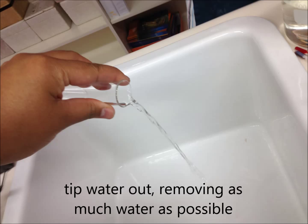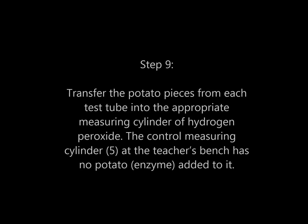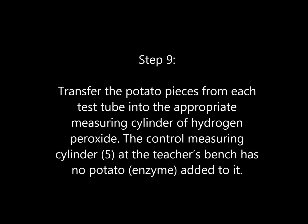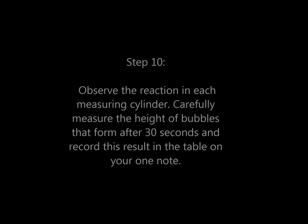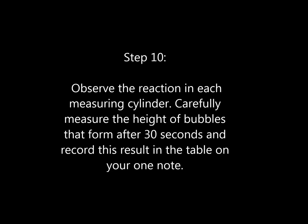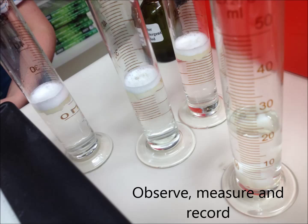Transfer the potato pieces from each test tube into the appropriate measuring cylinder of hydrogen peroxide. Step 10. Observe the reaction in each measuring cylinder. Carefully measure the height of bubbles that form after 30 seconds and record the results in the table in your OneNote.